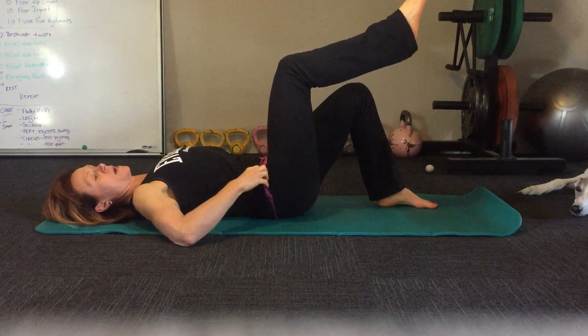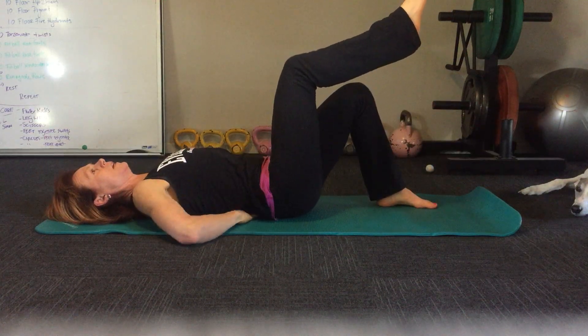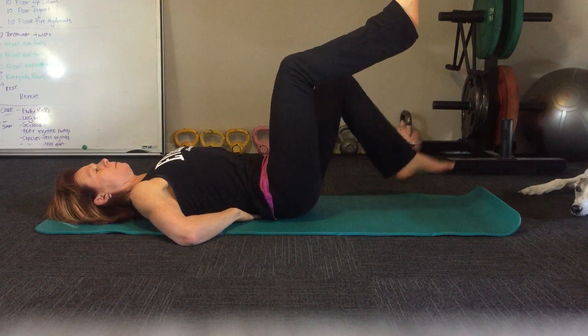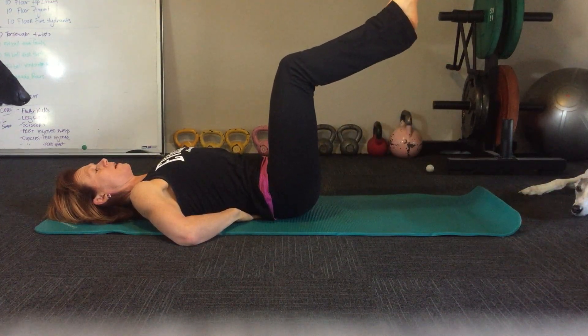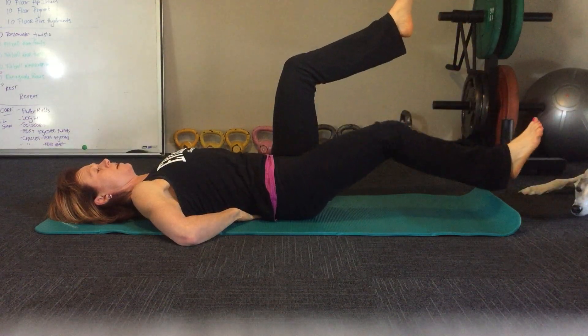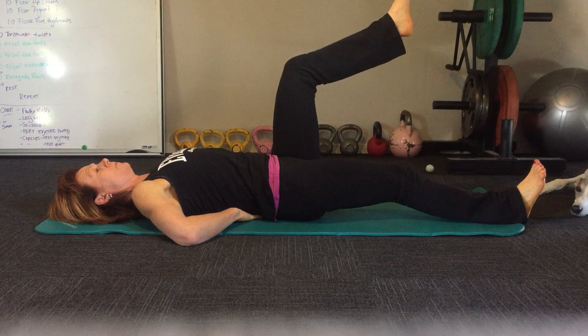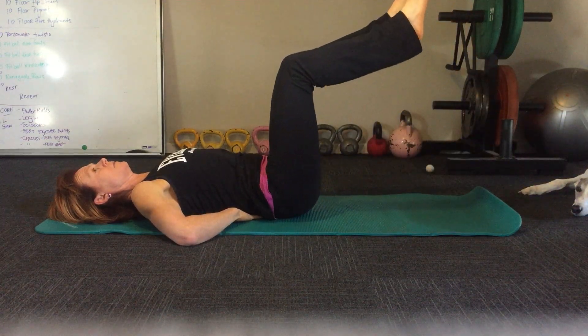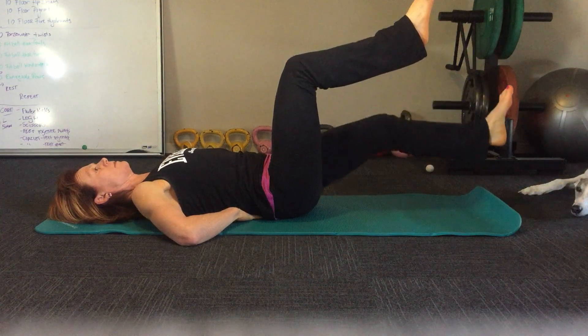Bring one knee up so you've got a right angle at the hip and a right angle at the knee. Take a breath in, and as you breathe out bring the other leg up, hold that position, then straighten out one leg, tap the ground with the heel, don't lose the squeeze on the fingers, and then go the other side.